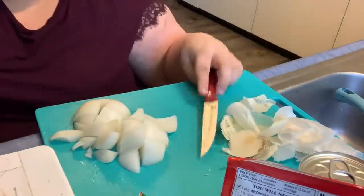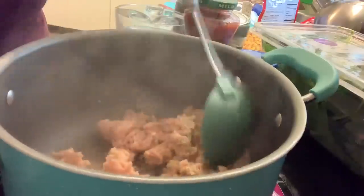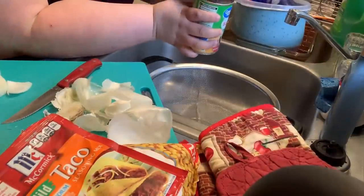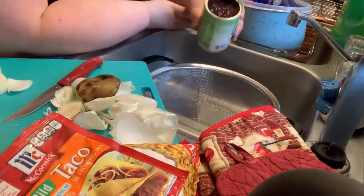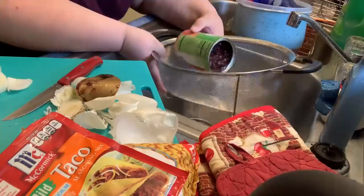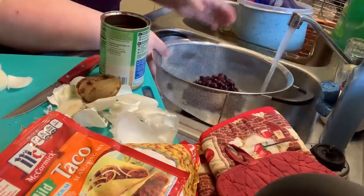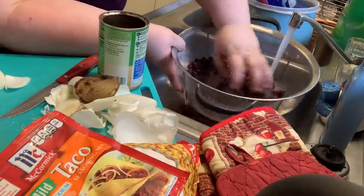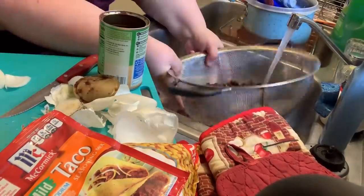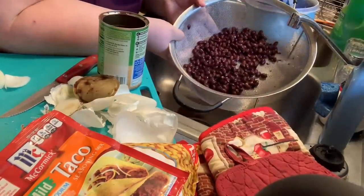Onion is already cut and ready to go. Make sure you're also paying attention to your chicken. Now we want to get the black beans ready. See how gross that liquid is? You want to rinse them — empty the can into a strainer, turn on your cold water, and rinse to get all that goop off. Once that's done, just set it to the side.